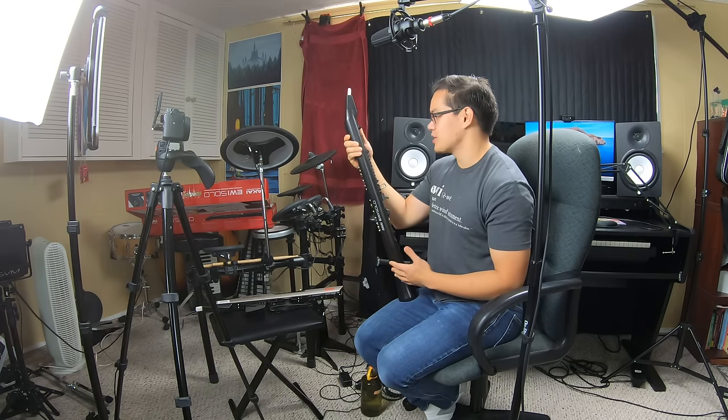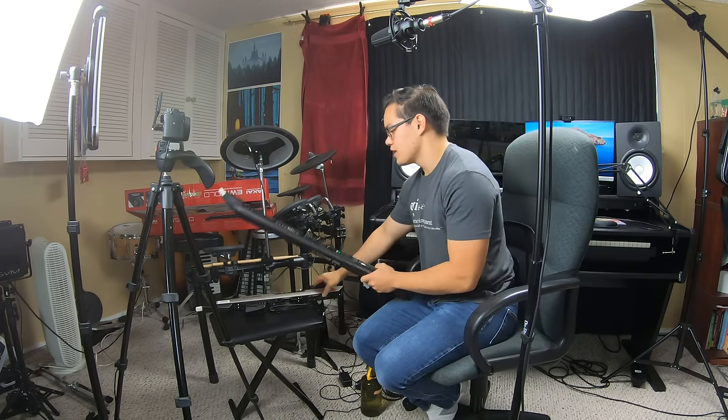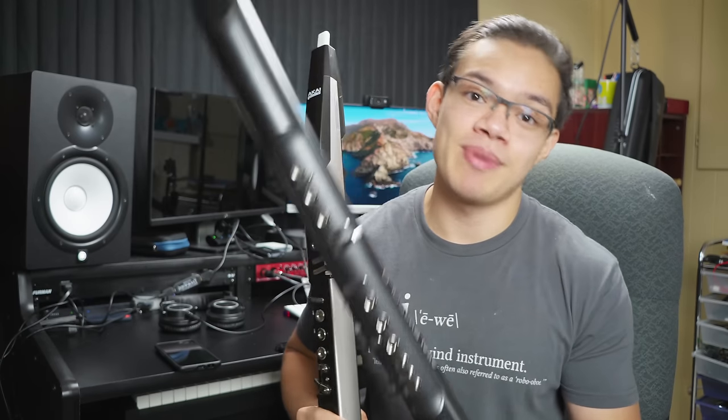Because I value sound quality so much, it's for this reason that I'm going to be sticking to my 4000S as my primary EWI and keeping the Solo as a backup instrument.